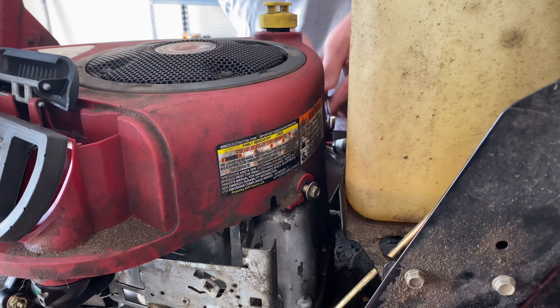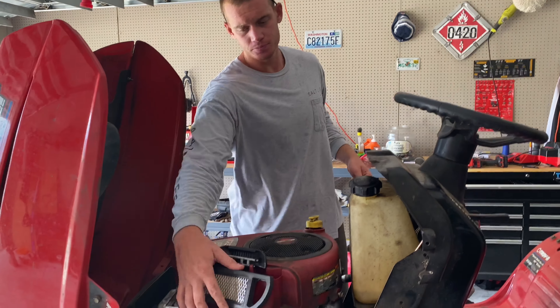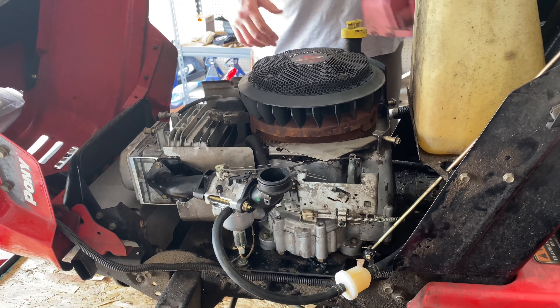We're actually in the middle of a tropical storm — worst tropical storm ever. All right, we're going to go ahead and take our air filter off. You can see mine's dirty, I'll clean that. Don't leave hate comments in my inbox anymore.